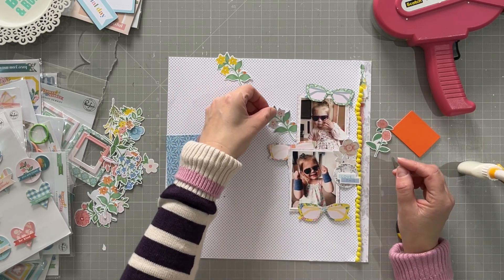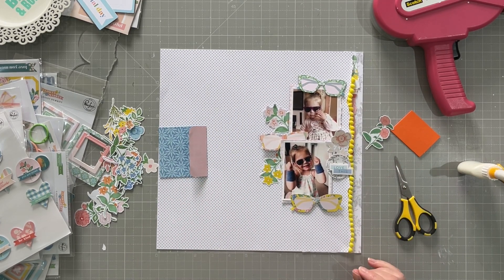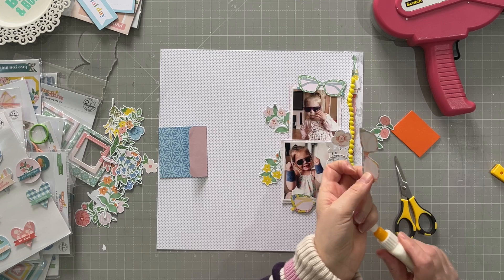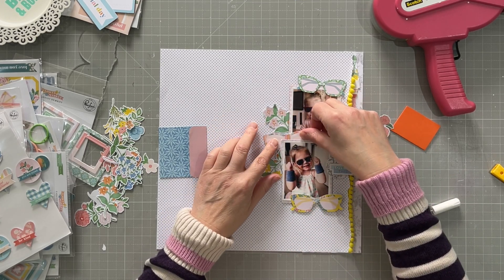I'm still arranging my florals at the moment and I'm going to stick things down as I go from now on.